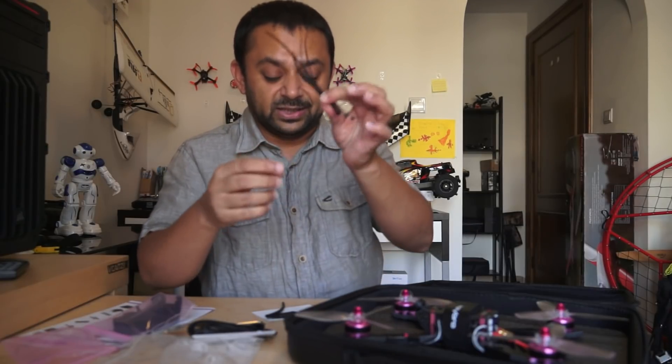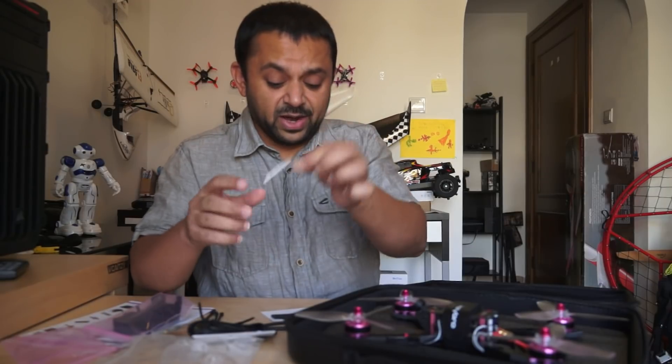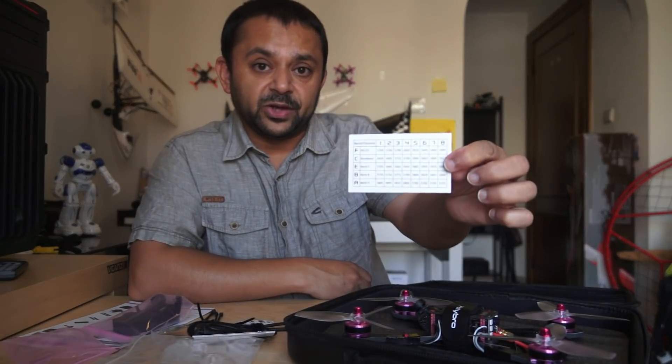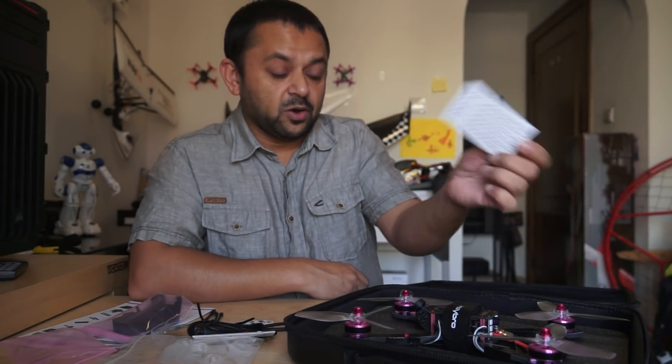Then we have some zip ties, heat shrinking tube, a hex head driver, a battery pad, and a Holybro card that shows you the frequency table for the video transmitter of the Holybro Coppice 1.